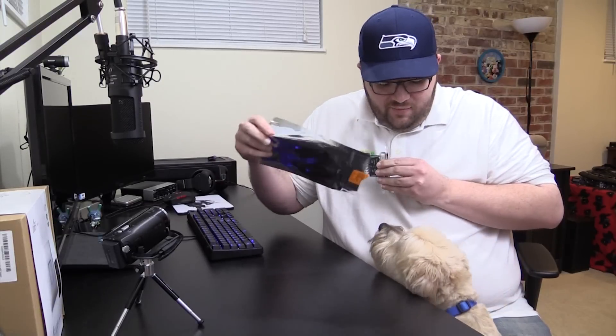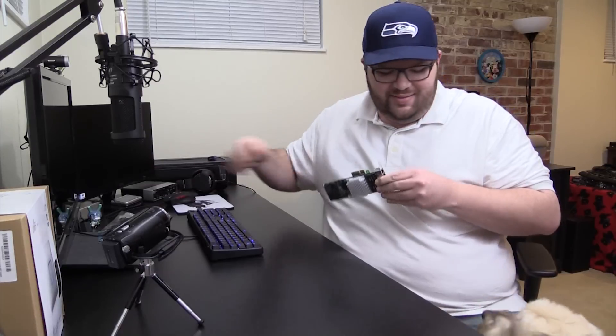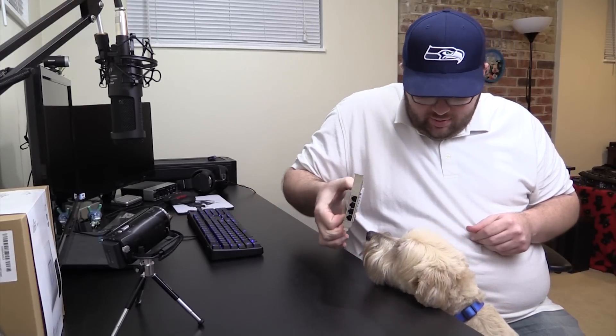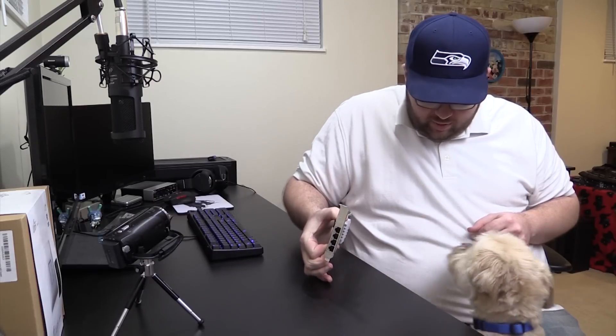My dog thinks that it's food. Oh hello Penny, hello — it's not food, it's tasty electronics. I don't think you want a four-port NIC card, Penny. I want a four-port NIC card!